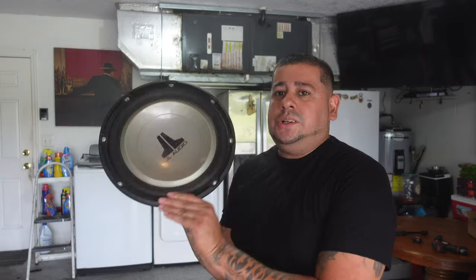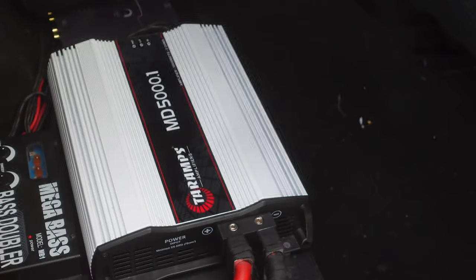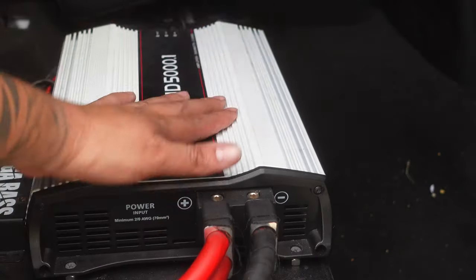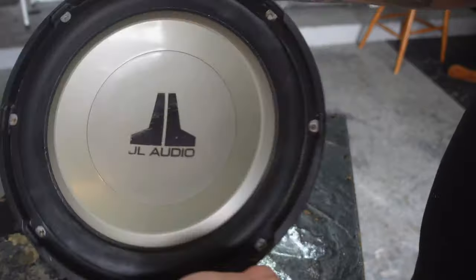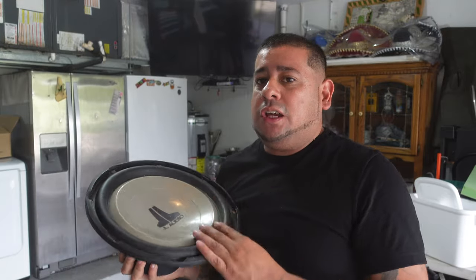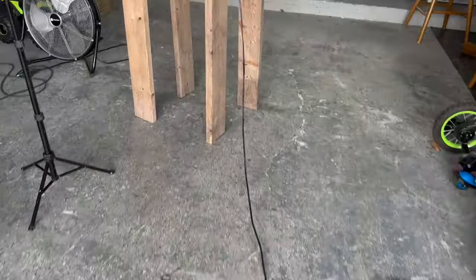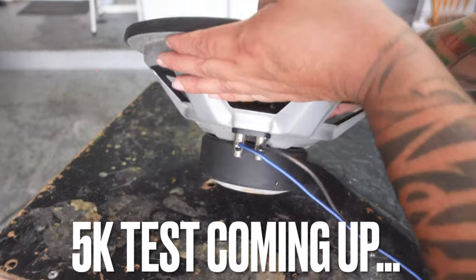Here I have a JL Audio W1 — this thing's probably only rated at 175 to 200 watts max. We have the MD5000.1 that powers the four 12s in my truck, but we're going to connect this JL W1 to it and find out how long it lasts before it blows up. I actually did this once before and that subwoofer didn't last more than two minutes. I went ahead and ran a wire straight from the 5000 watt amp into the subwoofer.